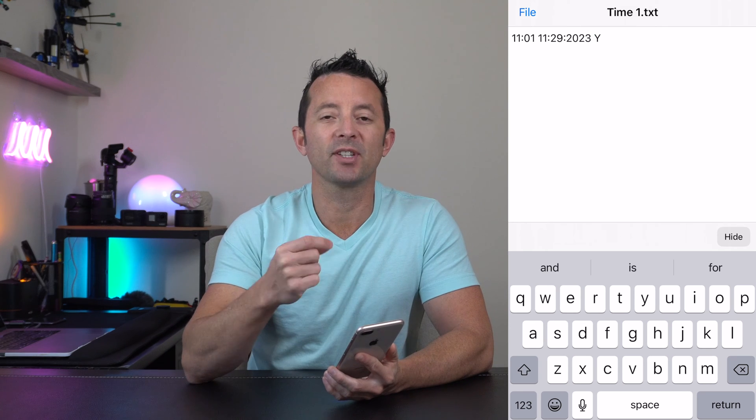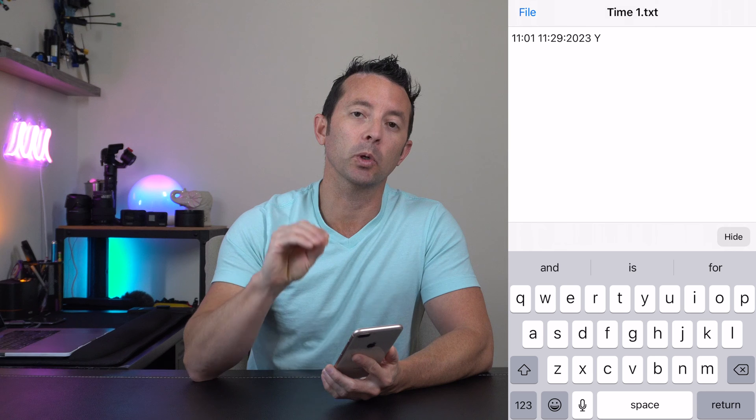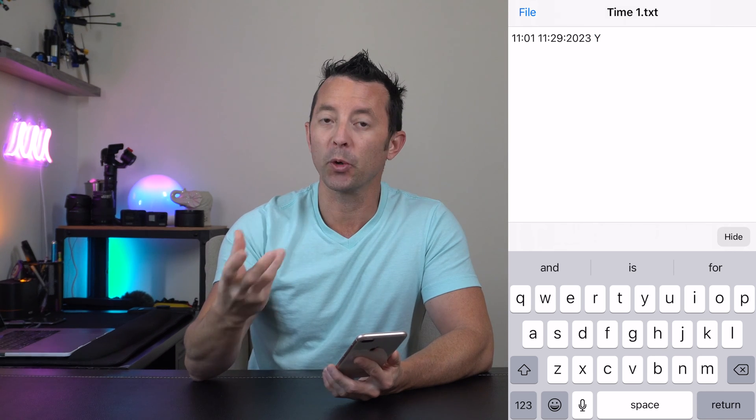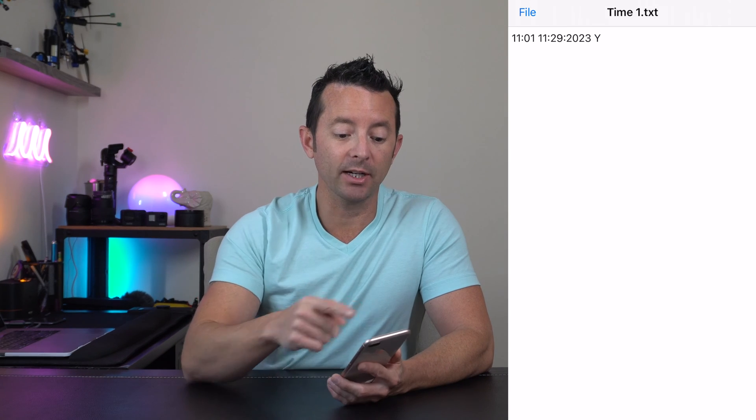There's a Y/N value at the bottom. If it's set to "yes," the timestamp will appear on your recordings. If you change it to "n" or "no," there will be no timestamp on your recordings. It's really up to your preference.